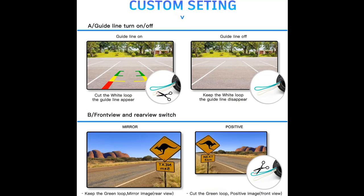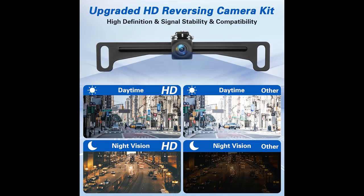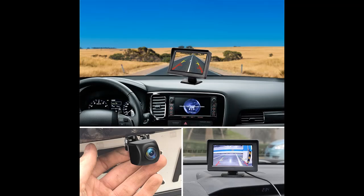Rear view camera will make your driving easier and safer. The system has rear/front switchable and guidelines on/off functions, with built-in multifunctional switching loop functions — white loop and green loop. Mirrored image can be switched on or off, and on-screen parking guidelines can be switched on or off. You can use it as a vehicle backup camera or front/side camera. Note: by default, this is a backup camera with mirror image and no guideline. Please restart your radio after cutting the wire loops.